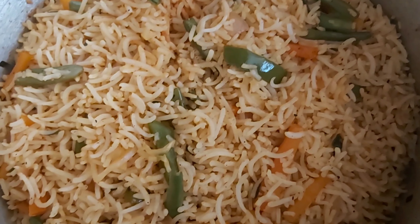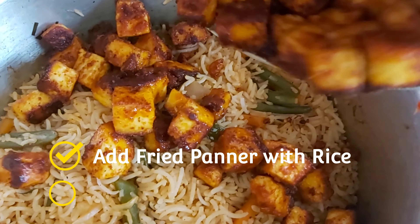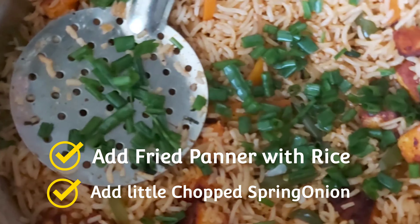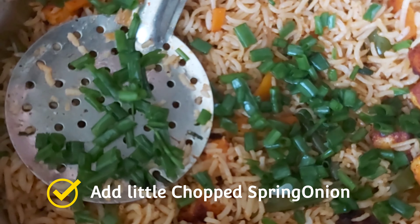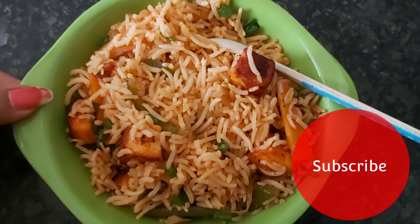Cook on medium heat. Now add the spring onion and mix it. The paneer fried rice is ready.